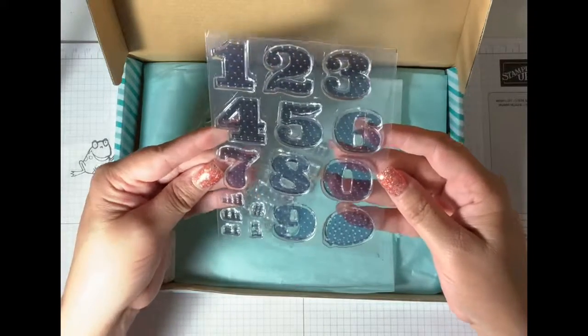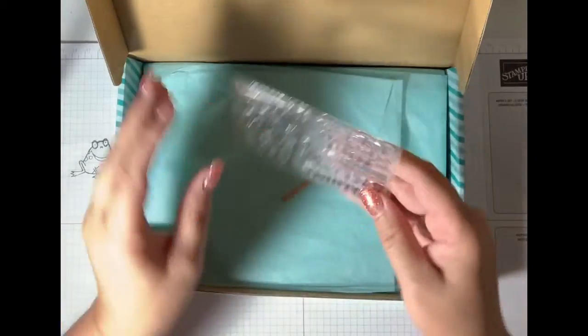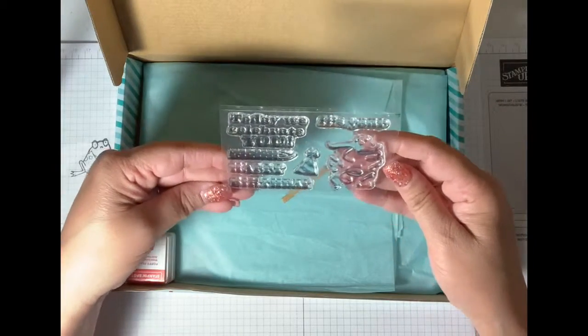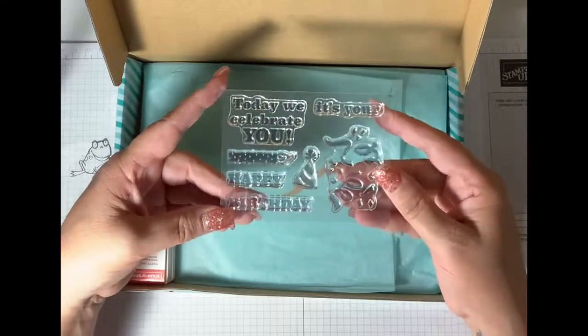Cute big number stamps. And then — 'today we celebrate you,' 'it's your birthday,' 'happy birthday' — really cute stamps.